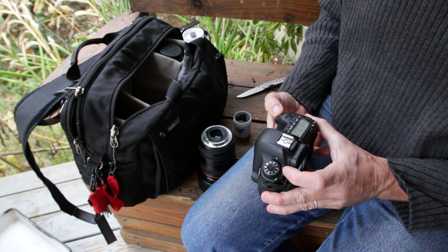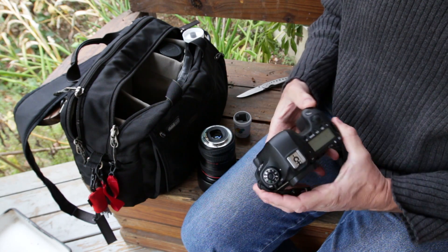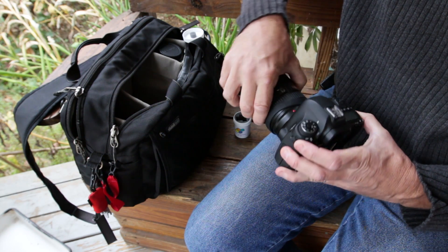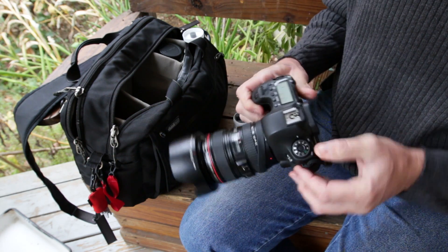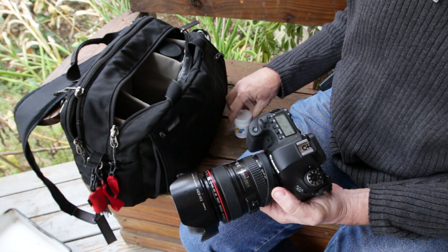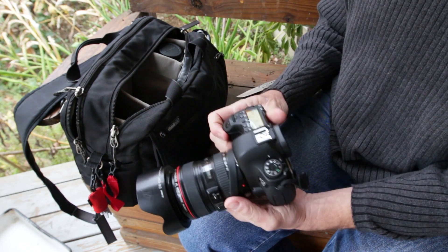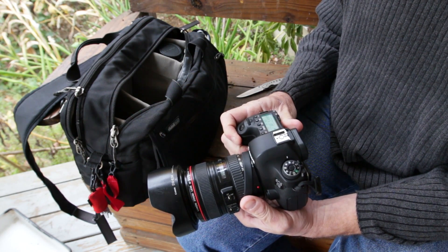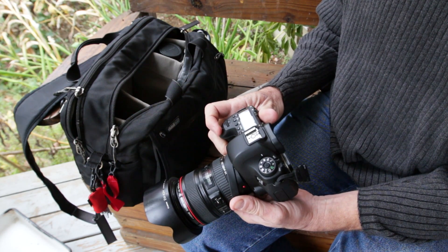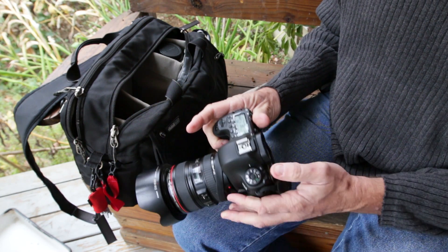Go ahead and power down your camera again and install your lens. And it is installed now. At this point, you're ready to film with the filter installed. Basically, removal of the filter is almost the opposite.